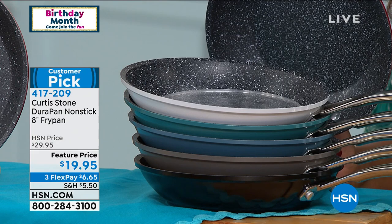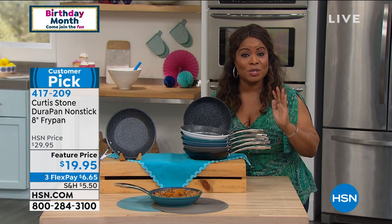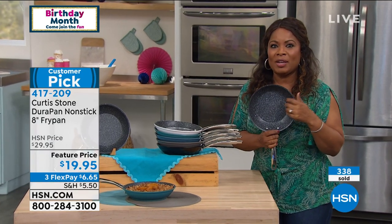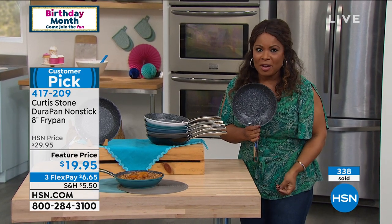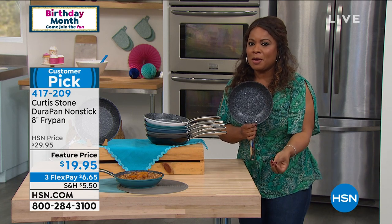When I say all categories — jewelry, fashion, electronics — there's something outstanding about this cookware that you have to discover. This is the one pan where I call it: we gotcha. We price it perfectly under $20.